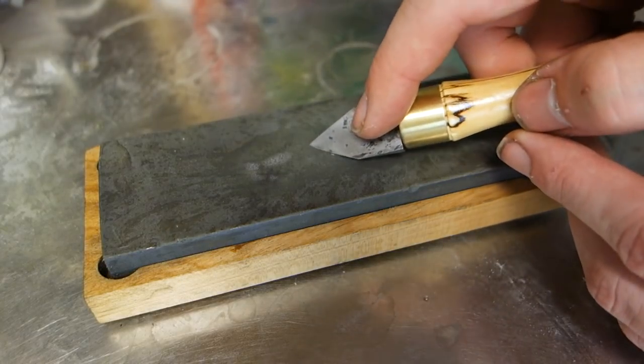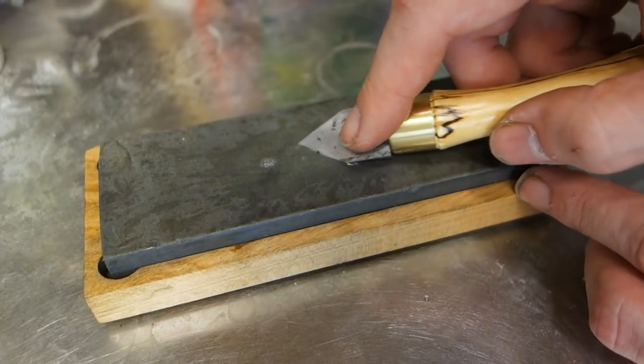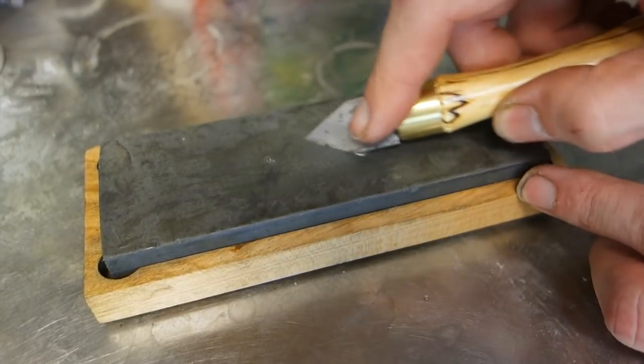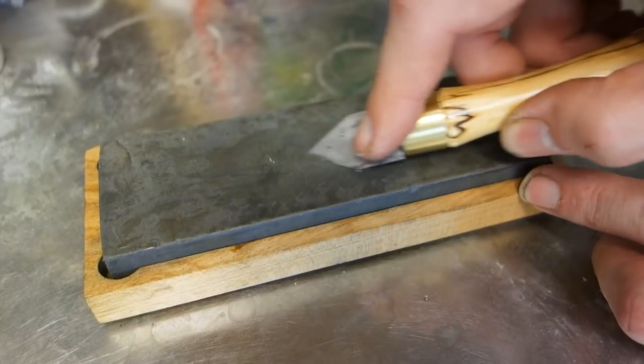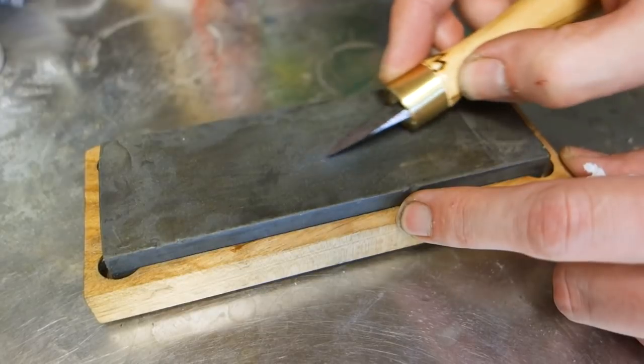One last step once the varnish is dry, and that is to sharpen the knife. The bevels we established before are a little too aggressive, and for a longer-wearing edge should be sharpened down a little. A few strokes on a water stone on each side is more than enough, and can be easily touched up should the knife lose its edge in the future.